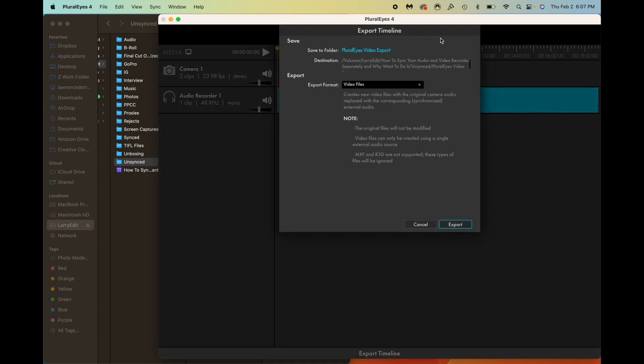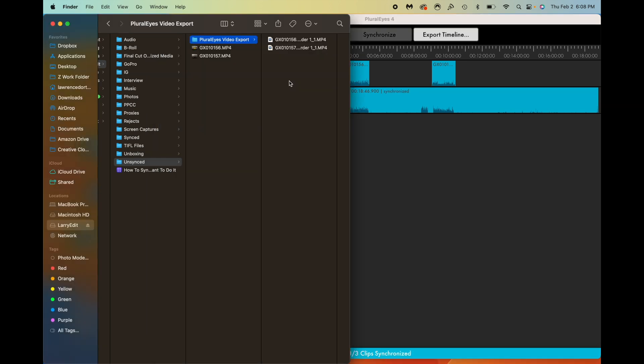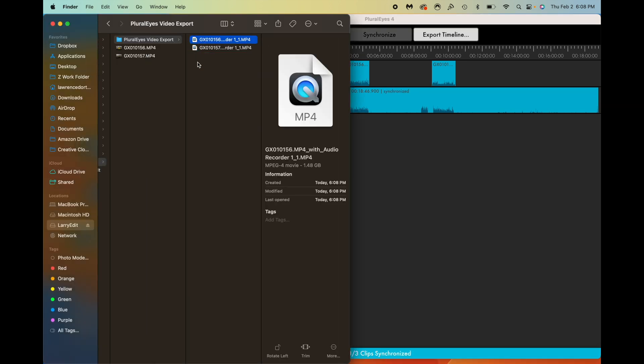If I want to export, I can choose different options: new video files with the synchronized audio replacing the old audio, export just audio files, export a Final Cut Pro XML file, or a Premiere Pro project file. I'm going to choose just the video files, then hit Export. We can see it's exporting out, and once done it opens up the video files right here. You can always change where these are exported to.